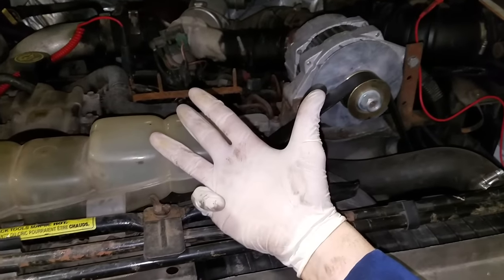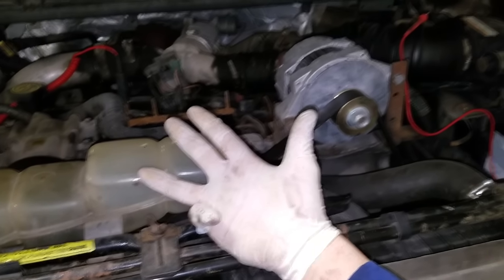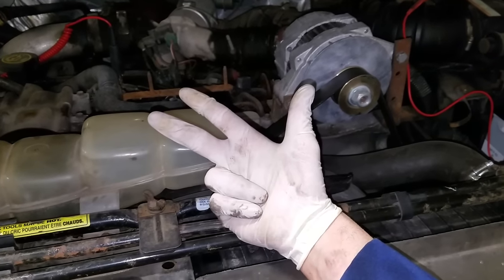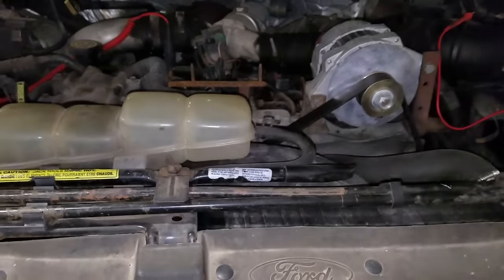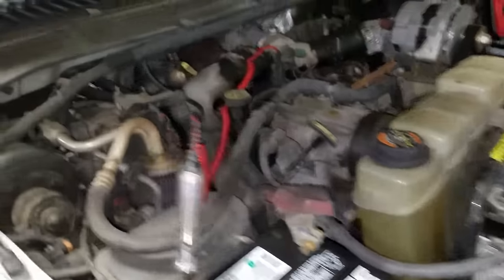You could have a failure with any of those five things — probably not the wiring. I haven't done a whole lot of glow plugs on these; most of what I've done is the relay, engine oil temp sensor, and the PCM. One of the first things you want to look out for when testing your glow plugs is whether you hear the indicative click from the relay.